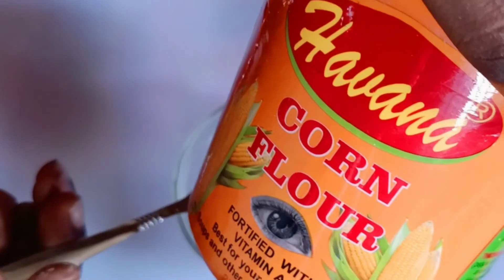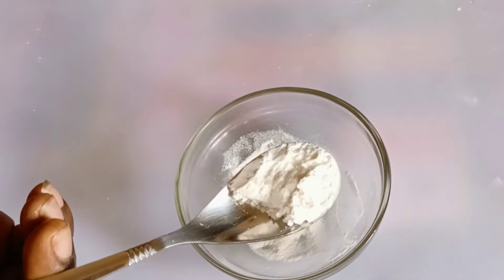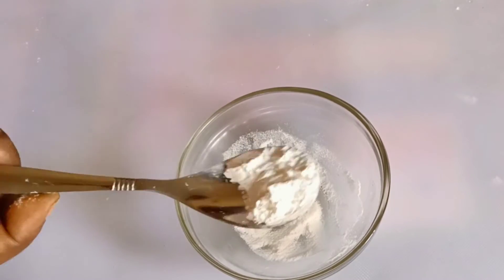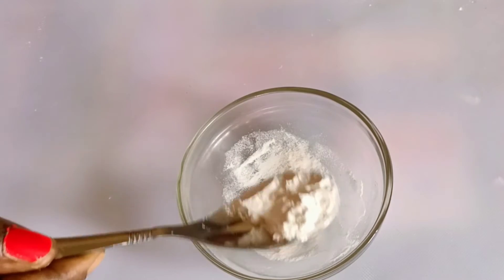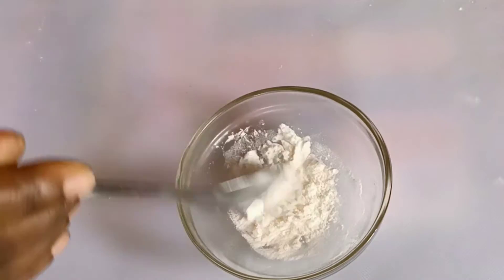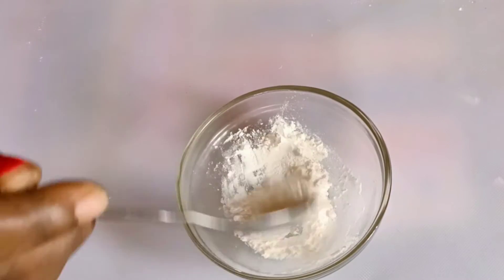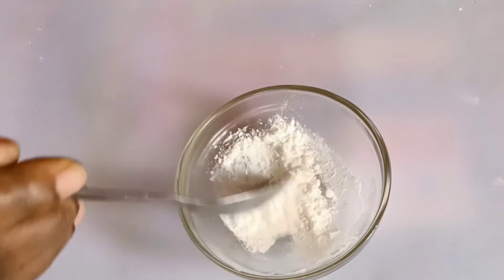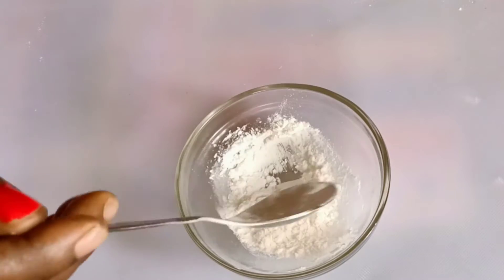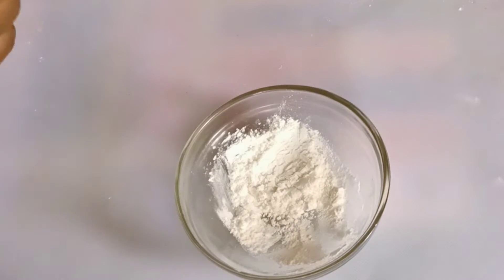We'll also be adding some cornflour. Cornflour will help to tighten your skin, remove wrinkles, remove blemishes, and also remove any form of clogged pores — helping to open them up. It will help to tighten your skin, and if you're aging fast, this will help you regain your confidence. Add some cornflour into this. Any ingredient that you are allergic to, please exclude it and patch test.